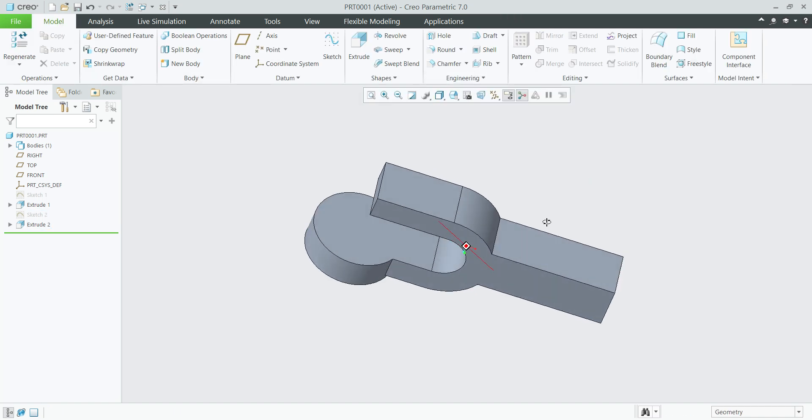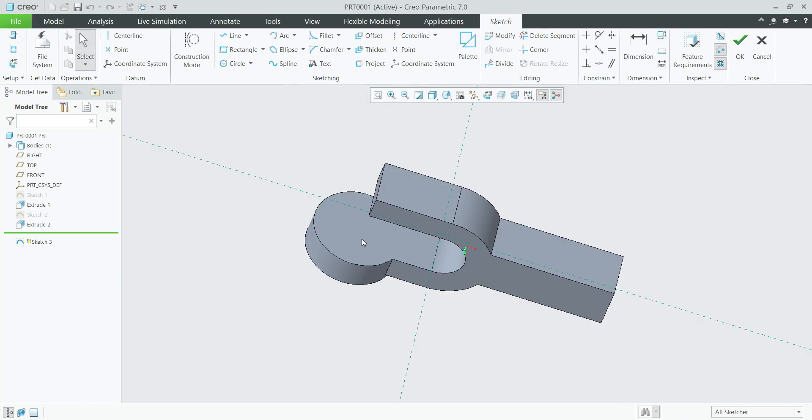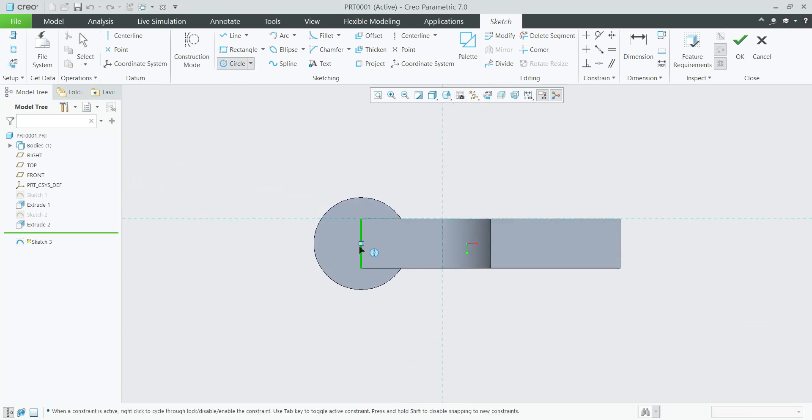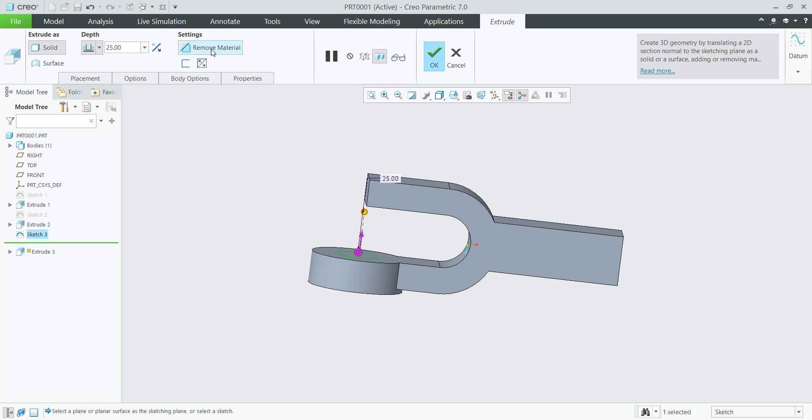Next, select the same surface sketch, select circle again. Give the dimension 25 mm. Finish sketch. Select extrude, remove material, reverse direction — 25 mm is ok.